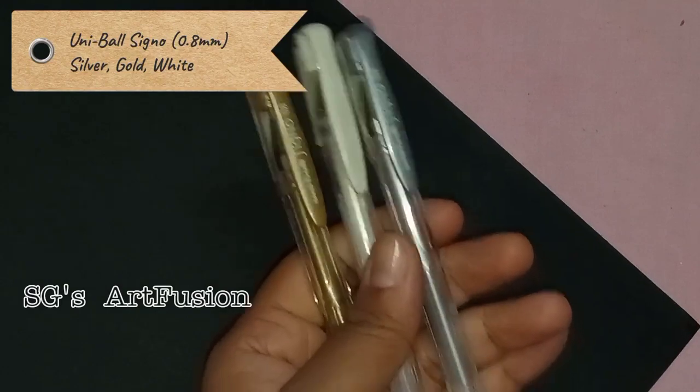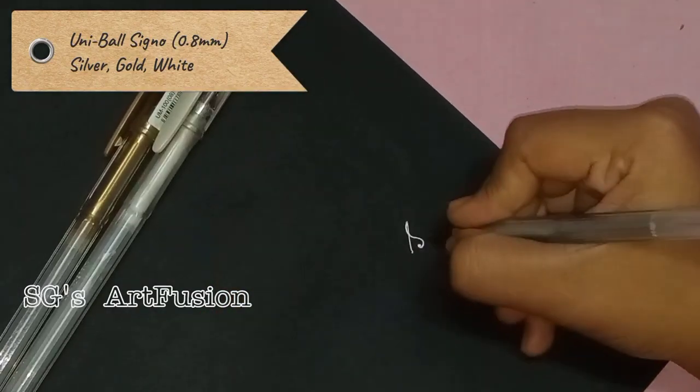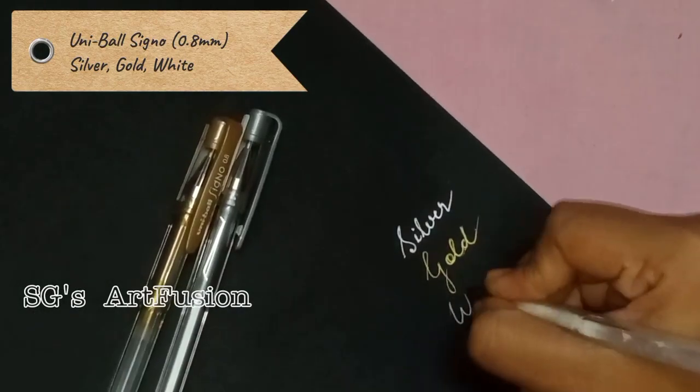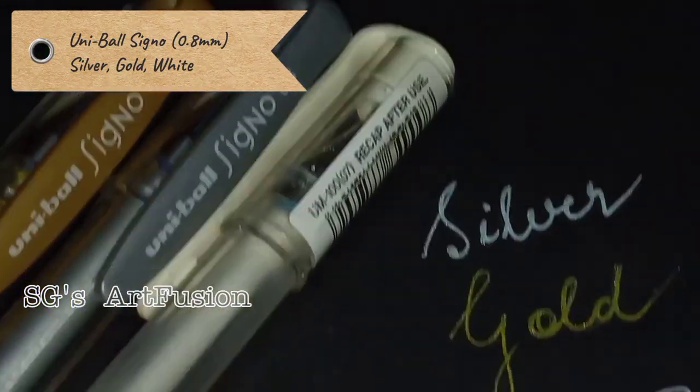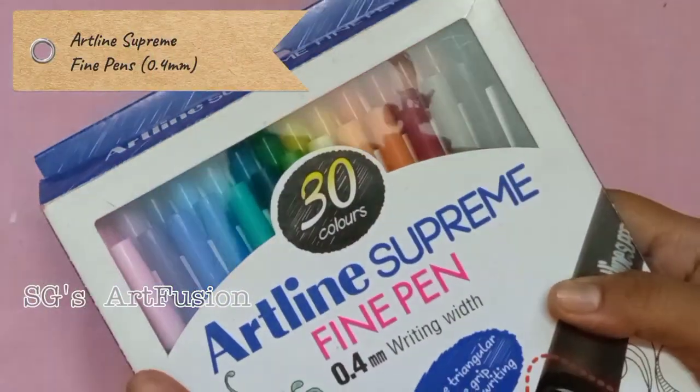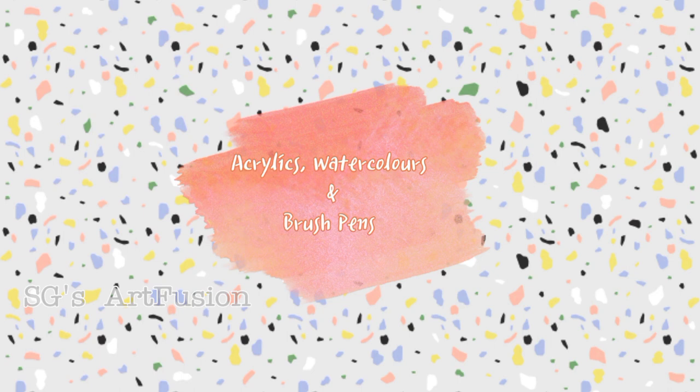Next I have these Uniball Sign pens in silver, gold, and white. They too work very nicely on dark surfaces. I also have a random bunch of sketch pens, and these are the Artline Supreme fine pens.